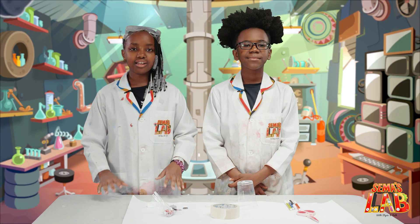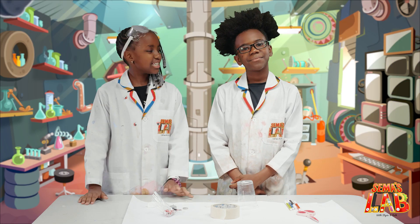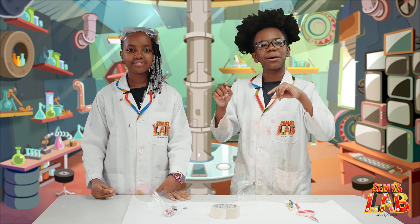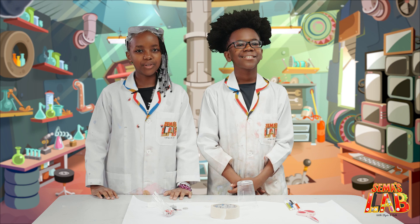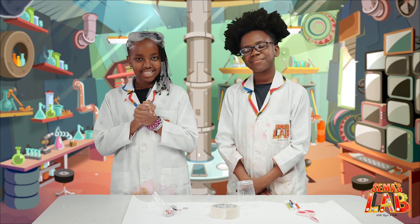Hey guys, I really love doodling because it's so much fun — you just do whatever you want. Seth, do you like it? Yeah, I love doodling. In the corner of the pages when I'm bored, I draw little suns with smiley faces. If you love doodling, then this is the episode for you, because we're going to be making a doodlebot. Let's get started!